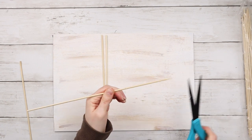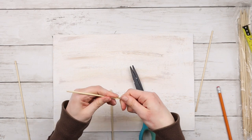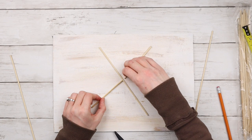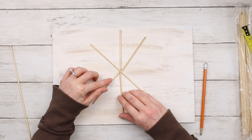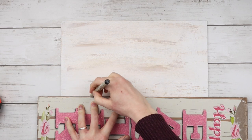Cutting the skewers with scissors was a little tricky, so I just made a few cuts and then broke them off with my hands. I don't want the skewers overlapping each other, so I'm cutting two of them down in half, then arranging them all on my sign. I'm going to be adding more details to make this actually look like a snowflake, but first I'm going to make some faux shiplap.